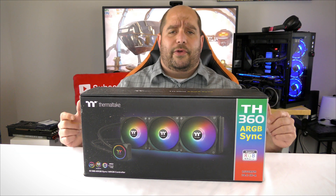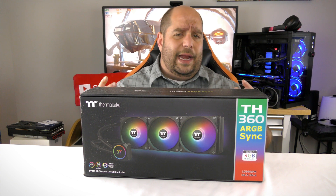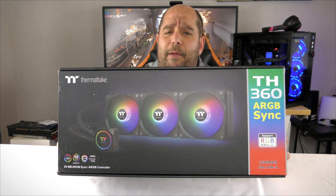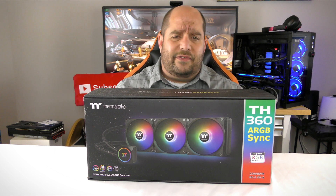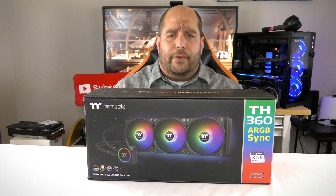Hey, and welcome back to Bytes for You. In this video we're going to be doing an unboxing and a brief overview of the Thermaltake TH360 ARGB Sync CPU liquid cooling unit. We're going to be doing a build a little bit later on utilizing this in a few of the unboxings you've recently seen me do, so definitely stay tuned for that.